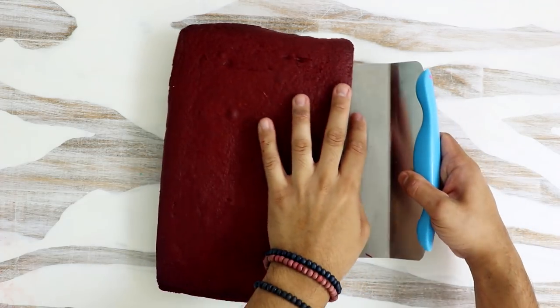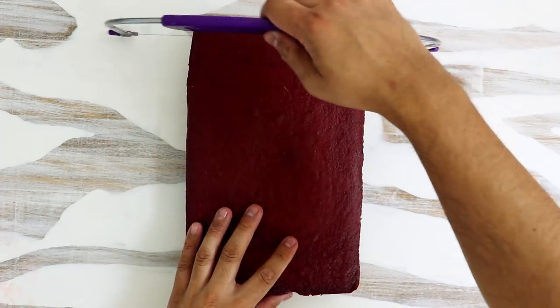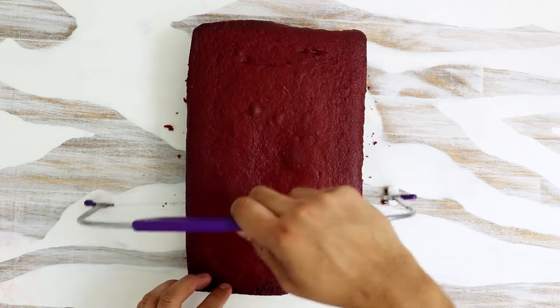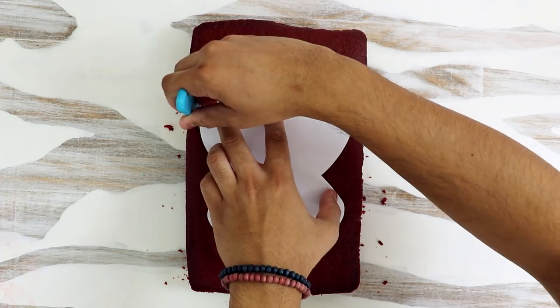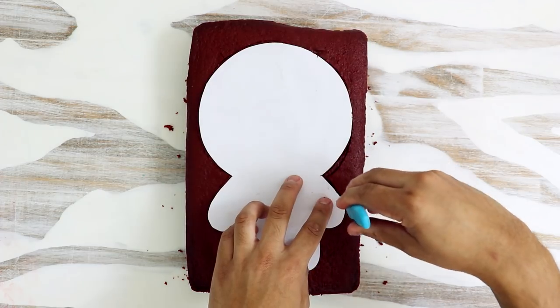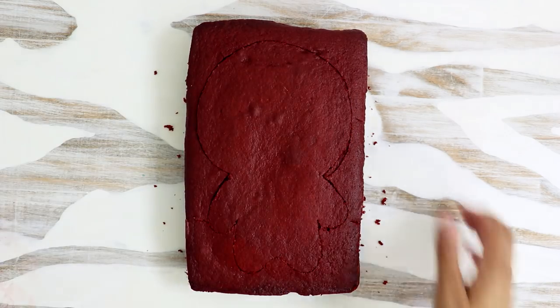To create my Ant-Man Bay Cake, I'm using a red velvet box cake because the costume's mostly red and I wanted to match the cake to the costume. I leveled off my cake, then I placed my basic Bay shape on top and cut it out with a paring knife. When I'm cutting away the shape, I'm making sure that my knife is straight up and down — I want the sides to be at a 90-degree angle. Don't cut at an angle.